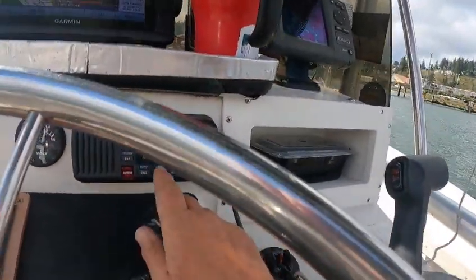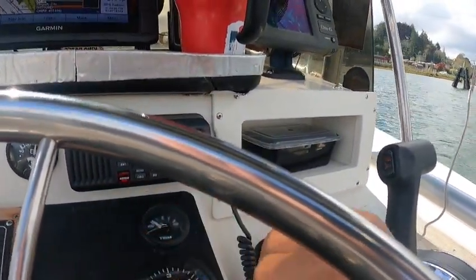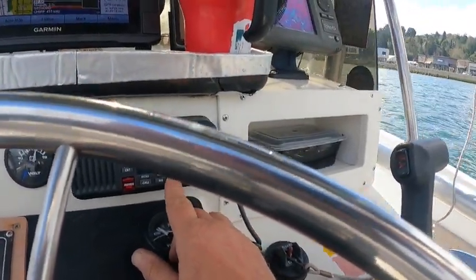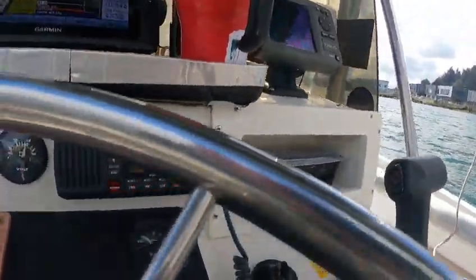Radio works — weather, marine weather, message — that works. Hold the scan button until it beeps, but you may have to preset those scan channels.